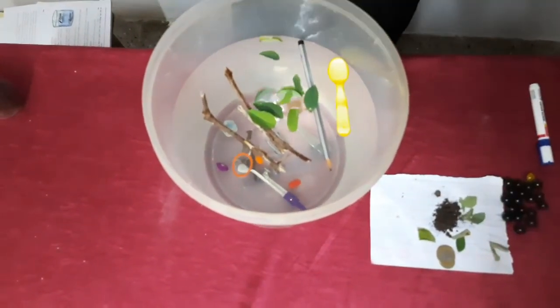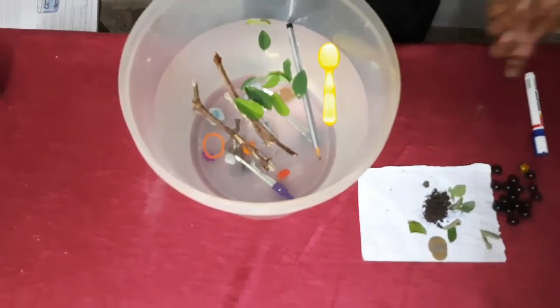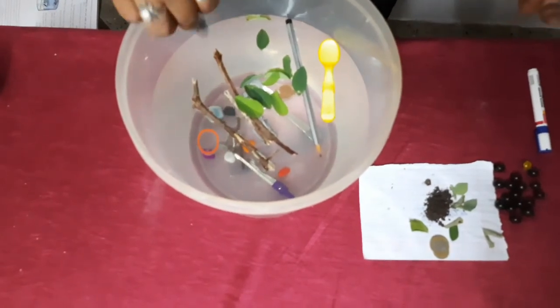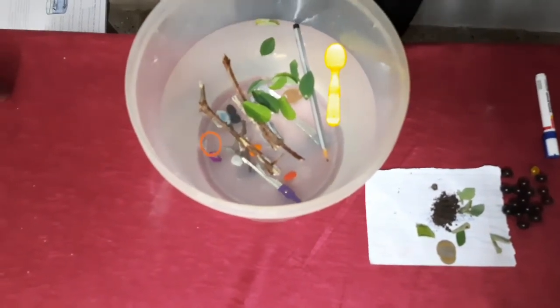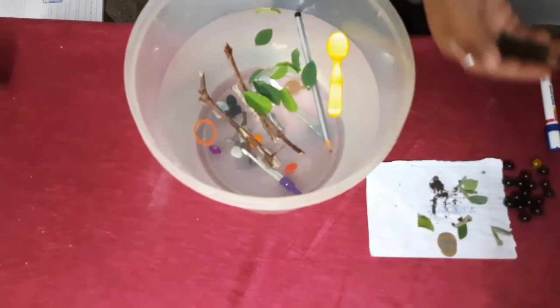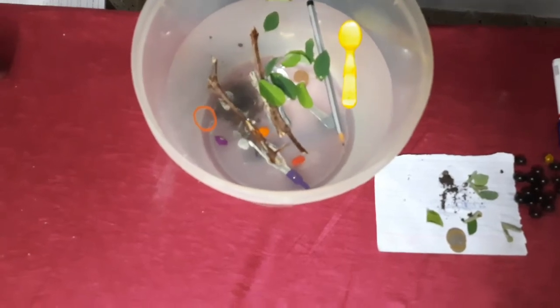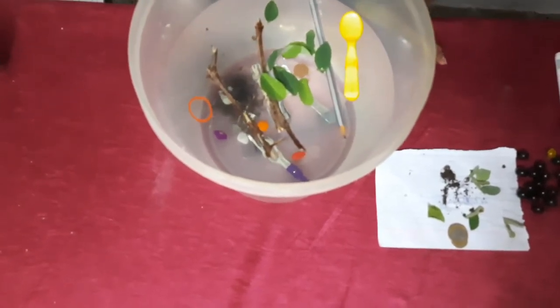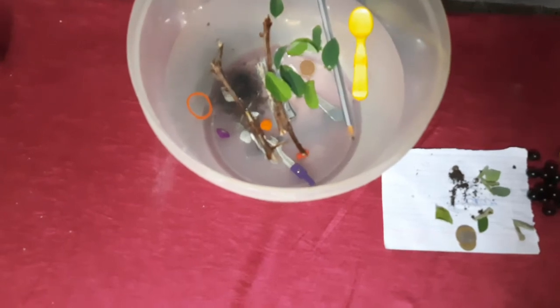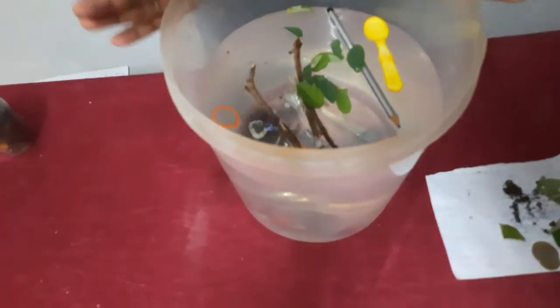I'll take two marbles and drop them — the marbles also sink down. Some soil — I'll put the soil in — the soil also settles down and sinks into the water. So my dear friends, what do you understand from this experiment?